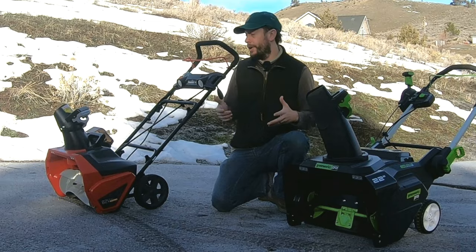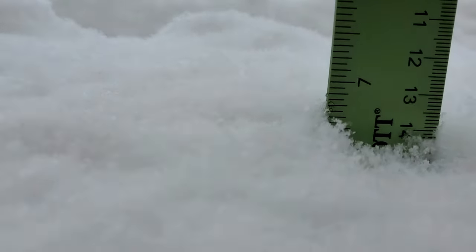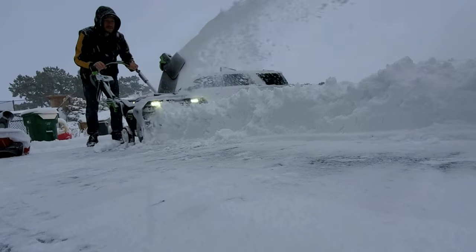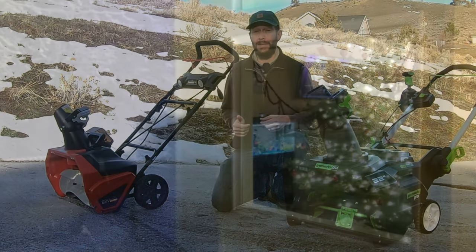Today I wanted to share my thoughts on these two snowblowers based on my actual use of them over the past couple of snow seasons. I know some of you are looking to buy a snowblower, and although I don't want to tell you what you should buy, I do hope that what I share today helps in your decision-making process.